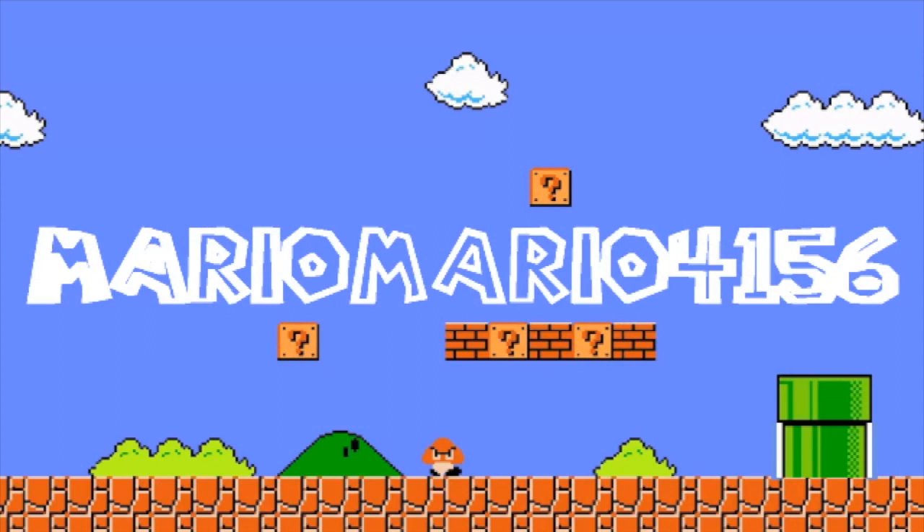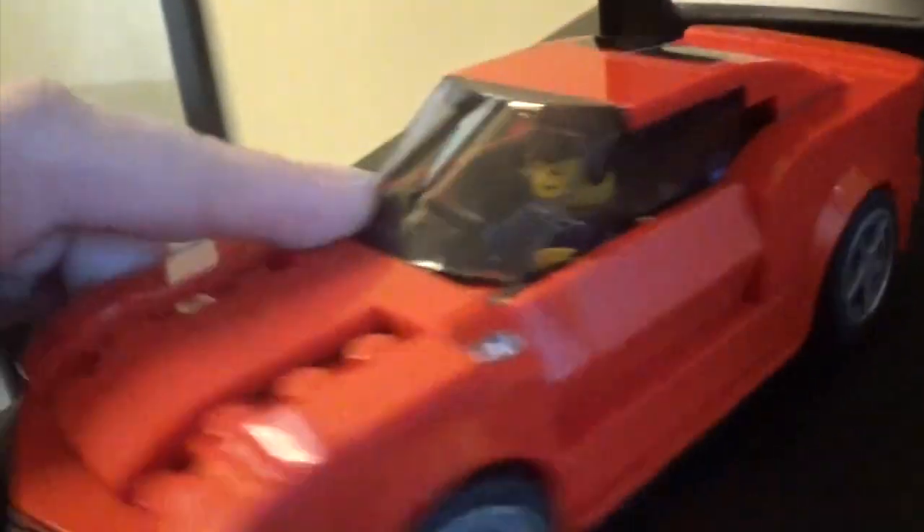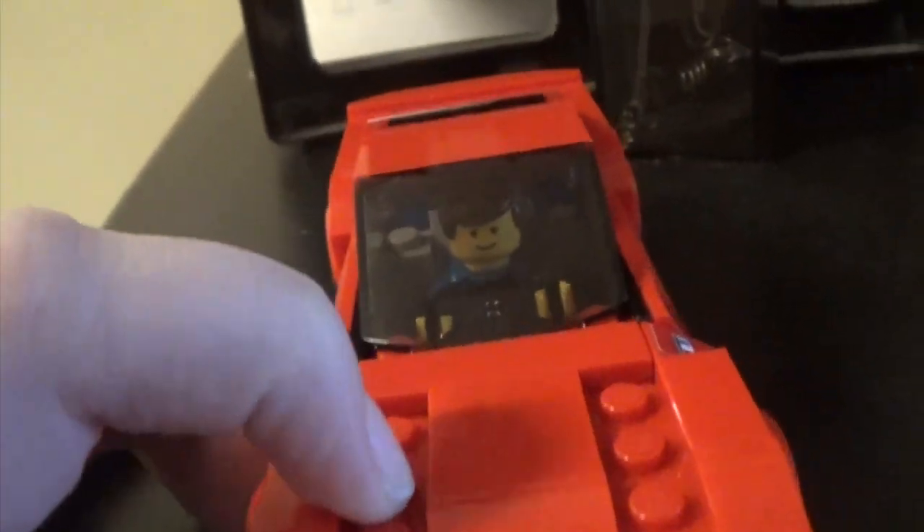It's me, Mario and the gang. You probably know my name. Hello. Today we're testing this Lego car, and we're learning about friction. Let's go. Let's do it.